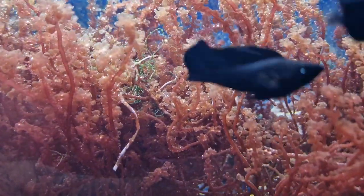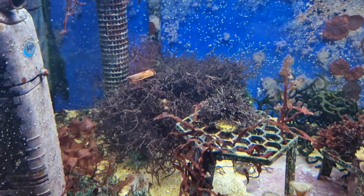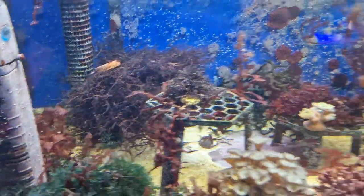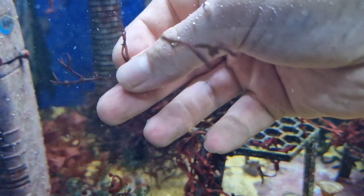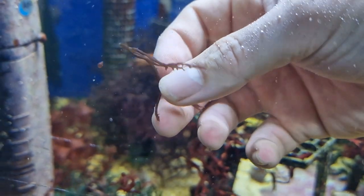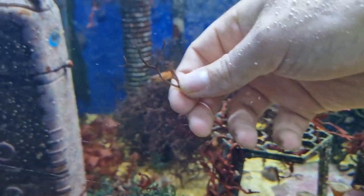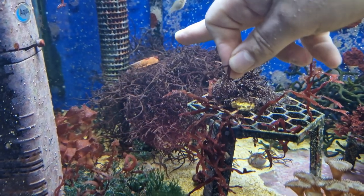Even if I remove the chaeto there's always a little bit left that ends up tangled in amongst everything. At the back we've got some Gracilaria — I call it branched Gracilaria. It's a really nice colour and grows in a really unusual way. Let me get a little sprig out so you can actually see it. It's like a grey slash burgundy colour. This one is very sensitive when it comes to nutrients — once it starts running out of what it needs it can die back pretty quickly. I almost lost this species when I changed over to this shed because the system was immature and it just died back.